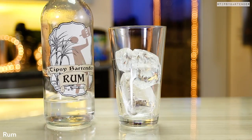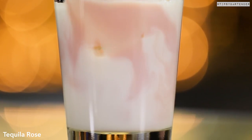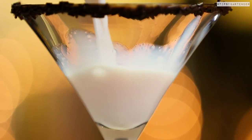Now let's mix our drink. Ice, followed by some rum. So this is a rum-based martini. White chocolate liqueur, followed by some tequila rose — it's a strawberry liqueur. Half and half milk. Shake, shake, shake. Pour in.